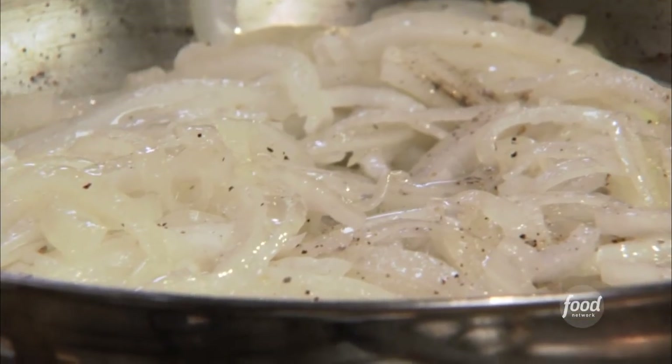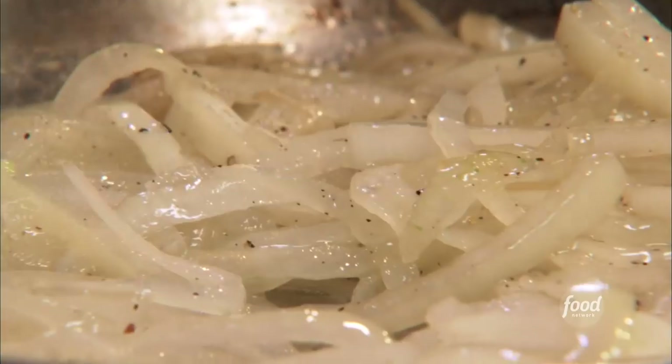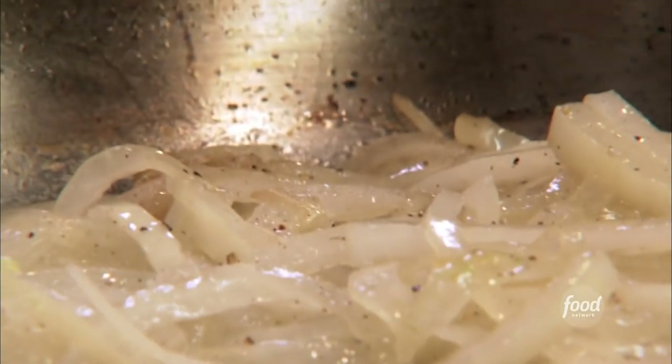This is probably gonna take a good 25 to 30 minutes. We've only had these in here for a couple of minutes and you can see the edges starting to get a tiny bit brown. That's the caramelization beginning right in front of your eyes.